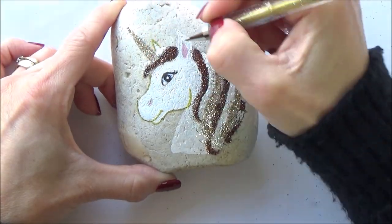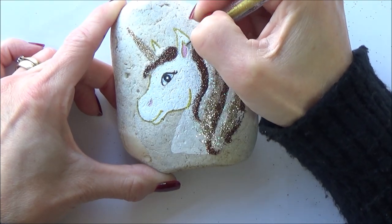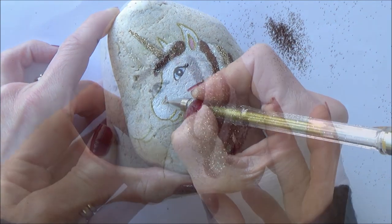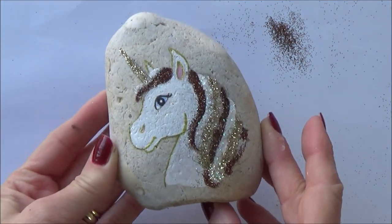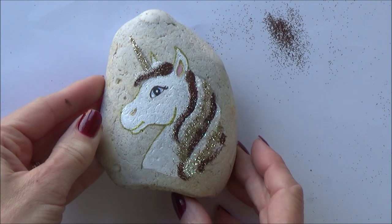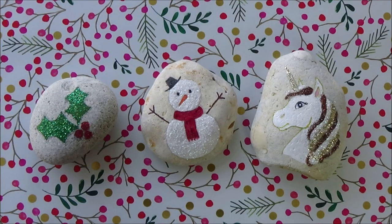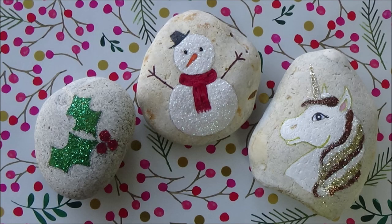With that all done, we are at the end of our three glittery stone paintings! I hope you've enjoyed them and I hope you give them a go at home. If you do, let me know how you get on. If you enjoyed this video, don't forget to give it a thumbs up, comment, and subscribe so you don't miss out on more glitter fun in next week's video. Thanks for watching and I'll see you all very soon — have a good week!